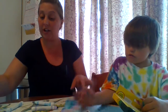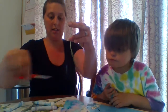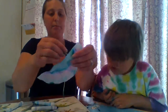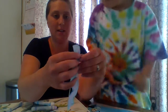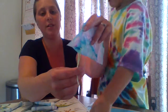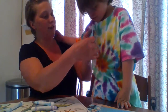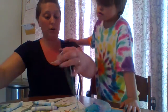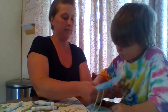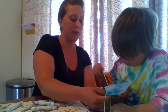Then we can take our yarn, cut some little pieces, and we're going to poke it through that hole. Pull it through. I'll give you some yarn and you can work on poking it through the holes. Find those holes and poke it through. Use those little fingers and pull, pull, pull.